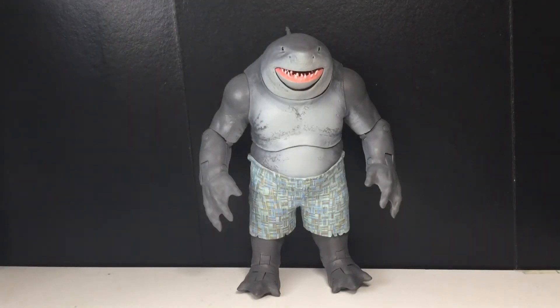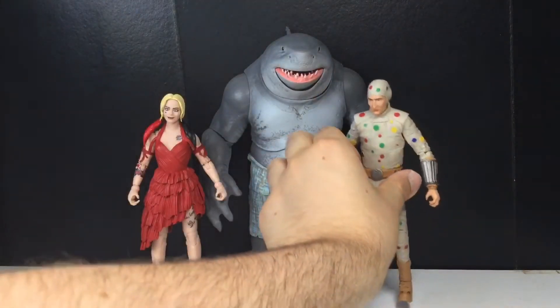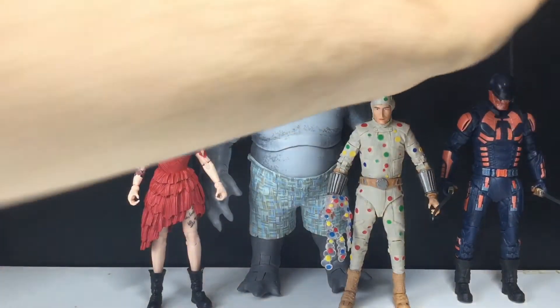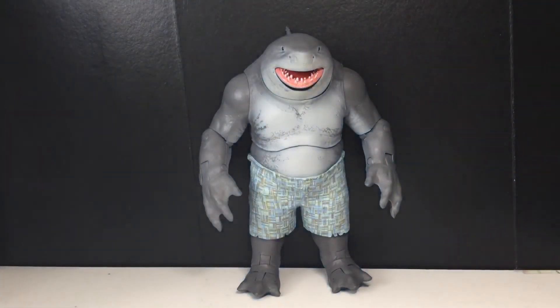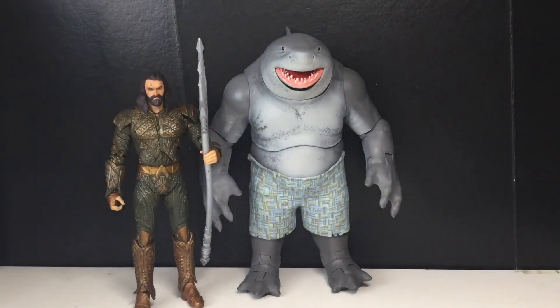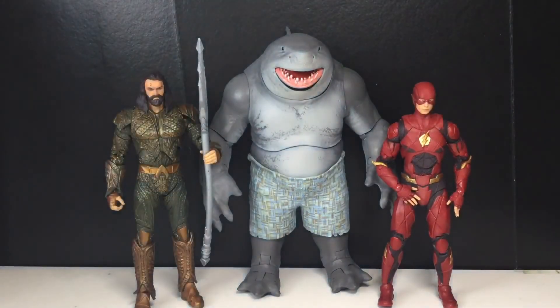Let's do the Suicide Squad comparison. Here is Harley, Polka Dot Man, and Bloodsport. They all look good — I was a little afraid King Shark might be a little too tall but I think it works out. And then obviously King Shark is in the ocean, so here's Aquaman — those two look really good together. I remember him being in the Flash show too, so for fun here's the Flash. Those look great as well.